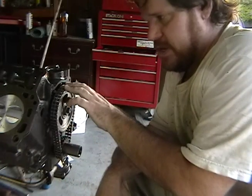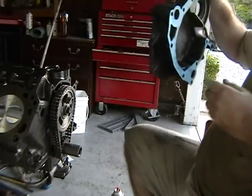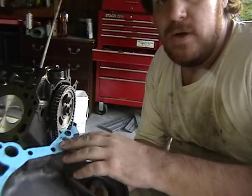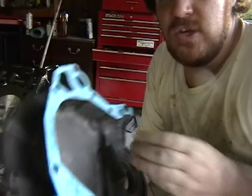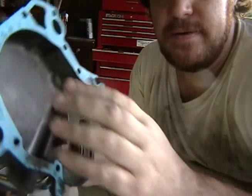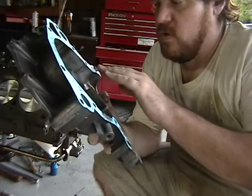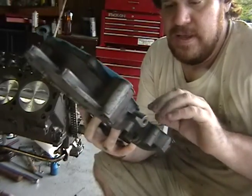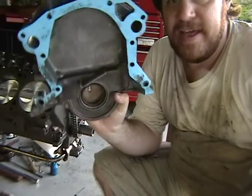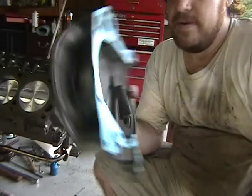Right now I'm working on putting on the timing cover. I used RTV black sealant like a glue to hold the gasket over the holes so they don't move when I install it, and I used some bolts to keep it in place while it dried. I picked that trick up from Fiat Nut on YouTube.